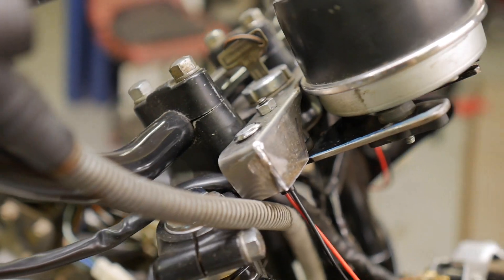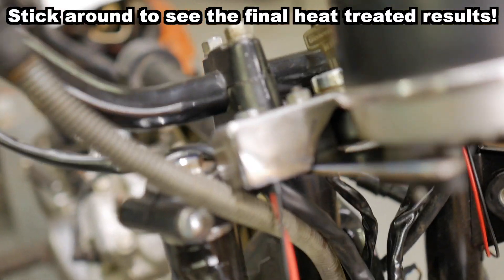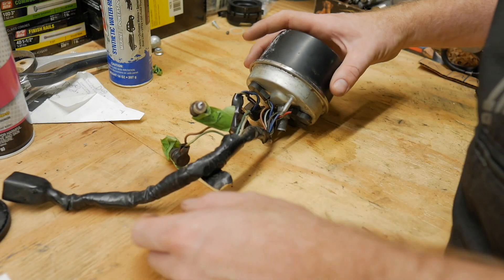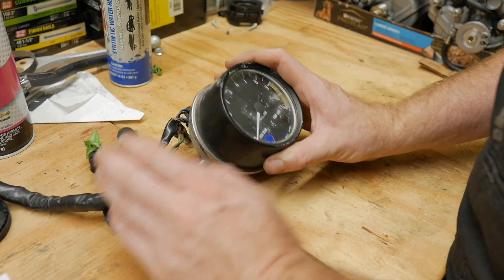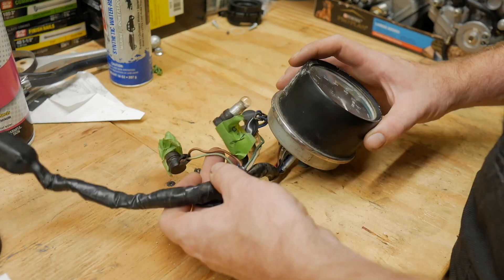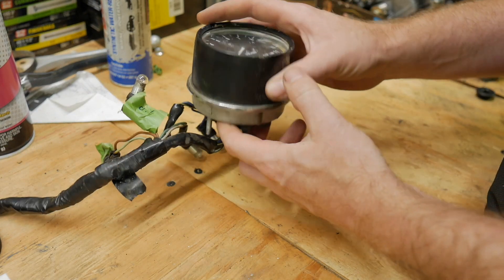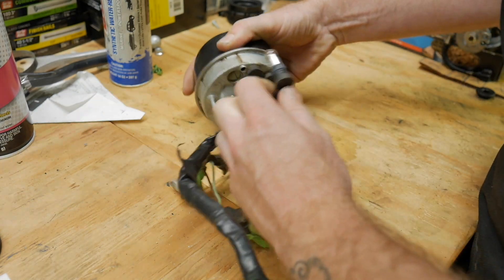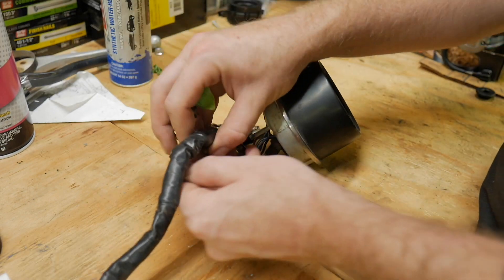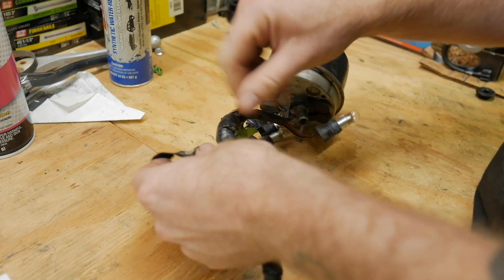I think it looks pretty damn good. I kind of like the rawness of it. I'm going to heat treat this metal so it won't rust, but I'm not going to paint it — so leave it metal looking and leave it looking kind of gross. I think it's cool. So now we need to trim the fat on this. I'm only going to use the high beam and the neutral light. If you're concerned about having an oil light on this bike, then you probably shouldn't own it — just check the oil. So no stop lamp light, we don't need none of that.